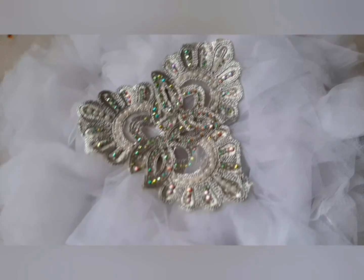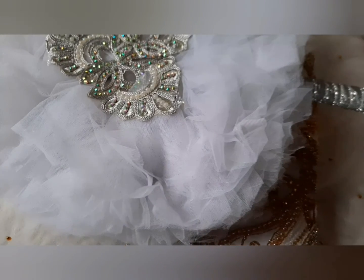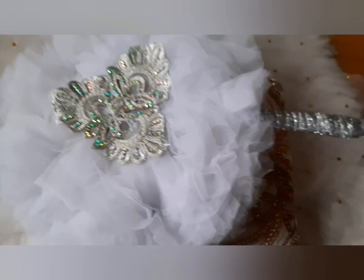This becomes your bridal hand fan. You can try it out for your clients or for your friends — it's going to be very beautiful, very cheap, and affordable for you and for your clients.